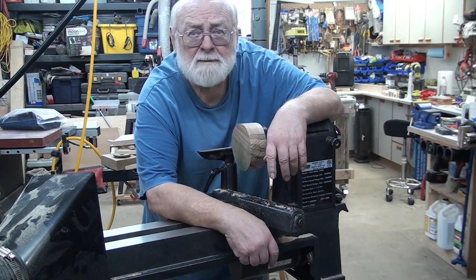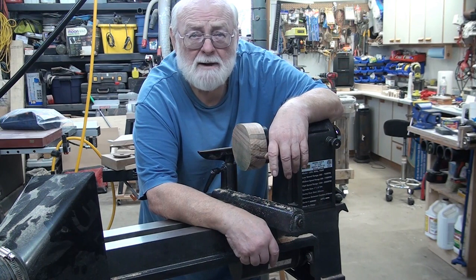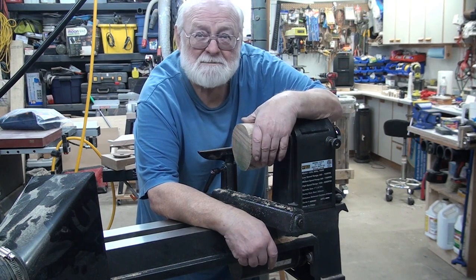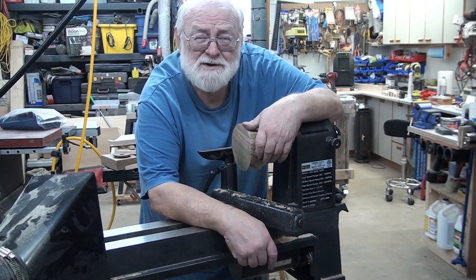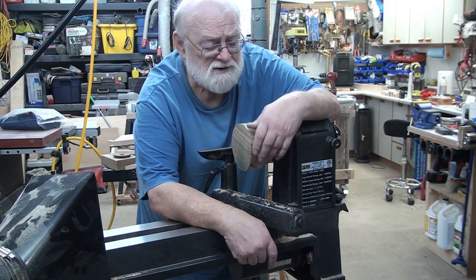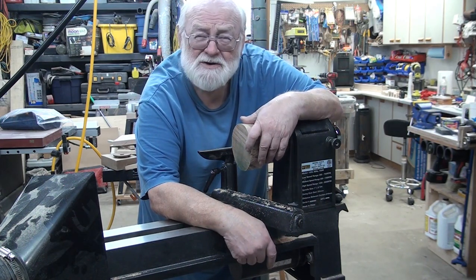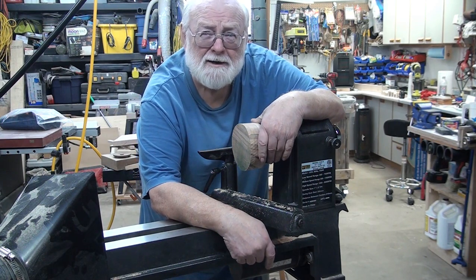Hey guys, you've wandered back into Schroedman's shop for some reason, but I'm glad you did. You should watch for flying chunks — not so much of wood, but more likely of me, as these devices here in the shop continue to try to kill me.